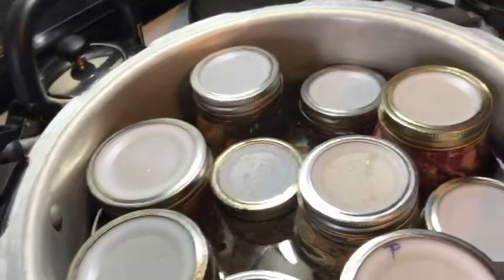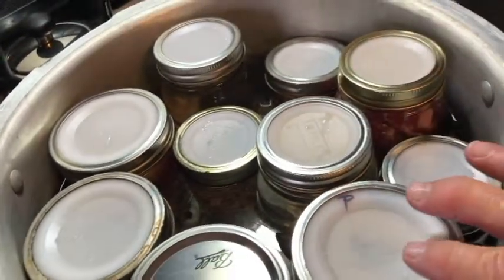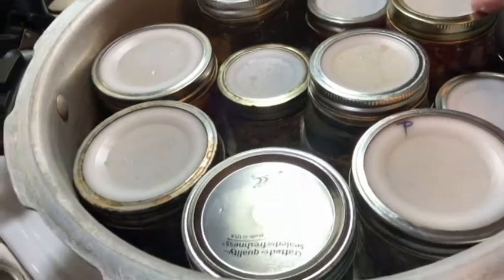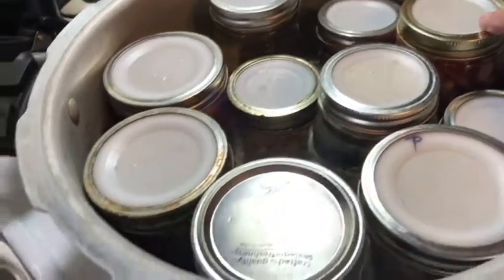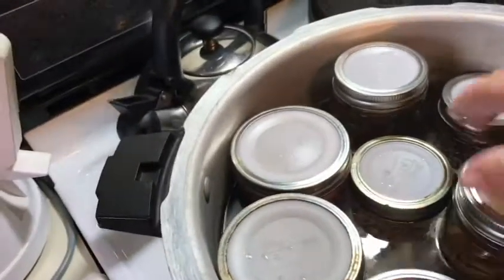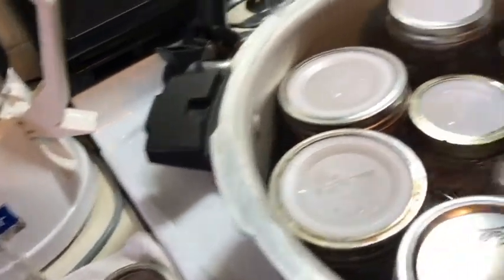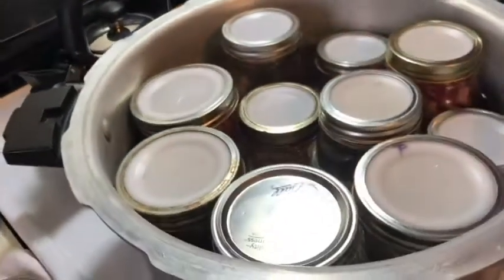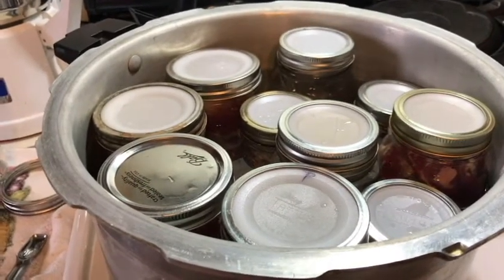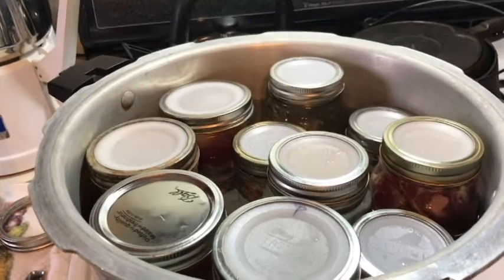My canner is full. The way I canned my meat this time is called raw pack — you put it all in cold and you don't use water. If I were canning it cooked, I would need to add some liquid, whether it's juices from the meat or broth. I'm also trying a little experiment with a half pint of beans. This processes for 75 minutes at 11 pounds pressure at my altitude.